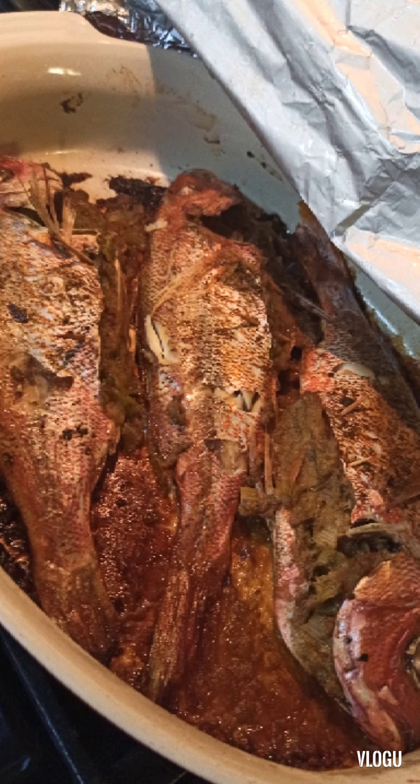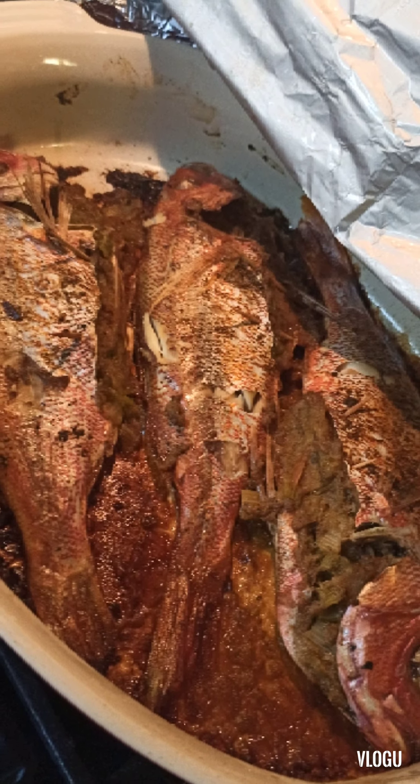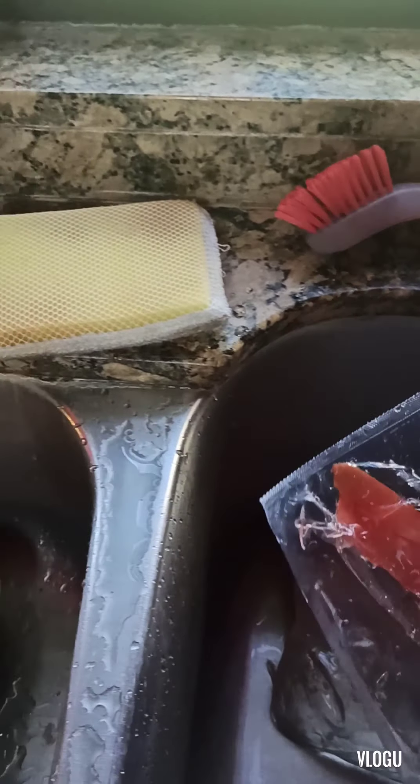All the ingredients are going to be down below, so click on it and you're going to get all the ingredients and procedure. Thank you, let's get started. Okay, we have two — actually three — three red snappers.